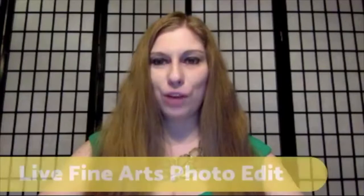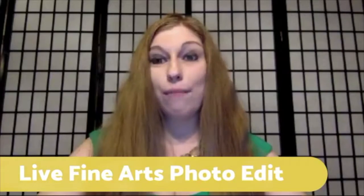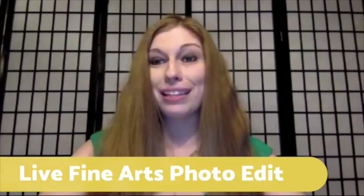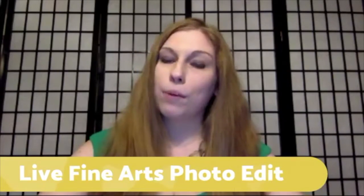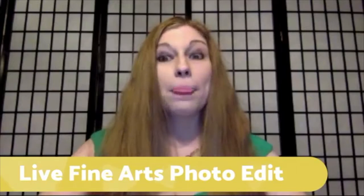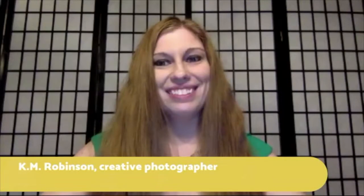Hello everybody. We are doing a live fine art photo edit today. If you were with me live earlier, I did a live broadcast photo shoot — a self-portrait photo shoot — and now we are going to edit one of the images live on air. I do live broadcasts of me editing over on my webinar platform all the time. This is the first time I'm trying it on Facebook. I'm Cam Robinson, creative photographer over at Cam Robinson Photography.